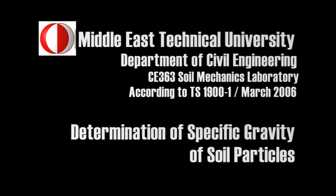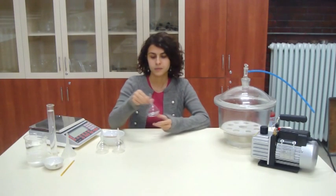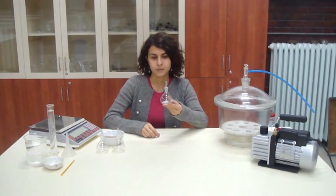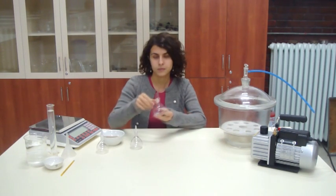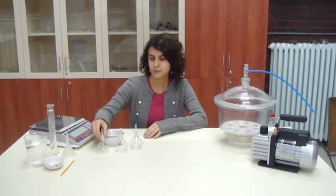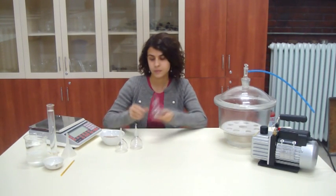The name of the experiment is Determination of Specific Gravity of Soil Particles. Three pycnometers of approximately 50 milliliter capacity will be used in the test. Number the pycnometers since the test should be repeated at least 3 times.